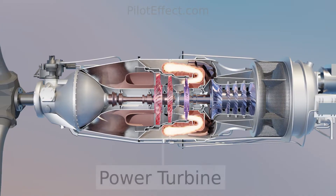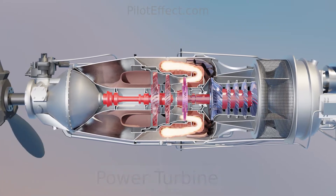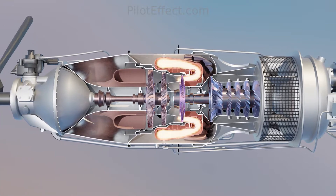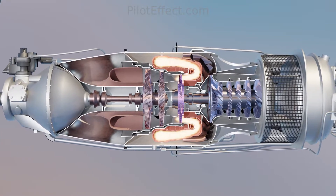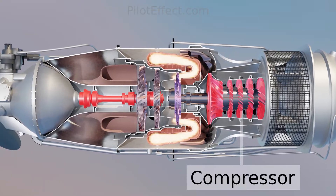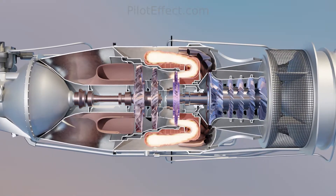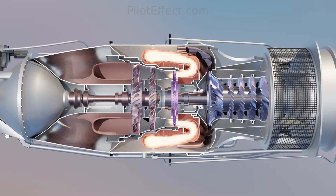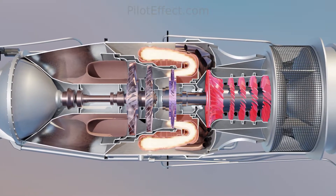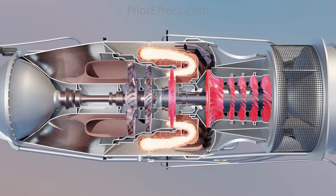Free turbine means that the power turbine is on a separate shaft from the compressor turbine. This gives the engine several advantages, including the fact that the compressor and the power shaft can rotate at different speeds, and startup is easier since the starting system only has to turn the compressor shaft. Power output only kicks in once the compressor and the compressor turbine are running.